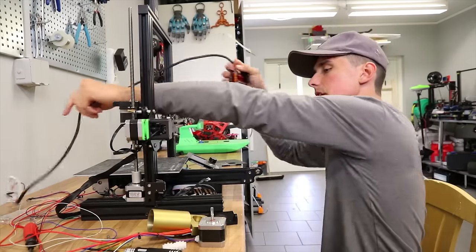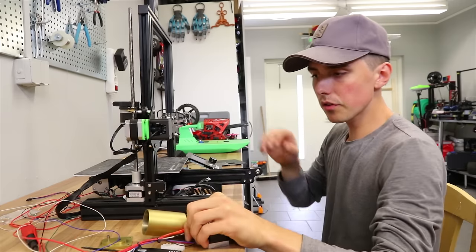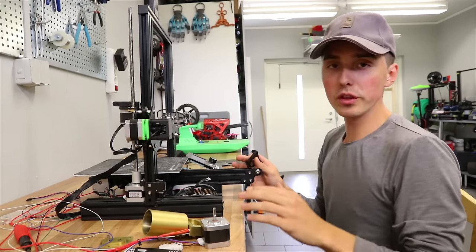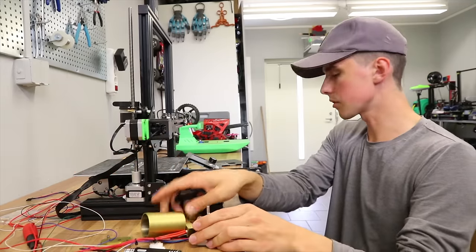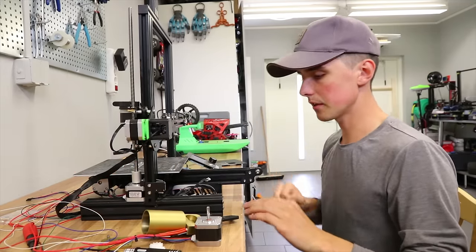I might have gone ahead of myself. I did have to take it apart because you have to 3D print your own mount for it to fit on the Creality Ender 3, which is my go-to printer at the moment. But hopefully that gave you an insight into the working components of the chocolate extruder and how you put it together. I'm going to continue with assembling this.